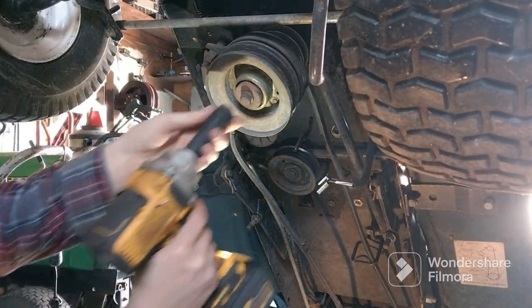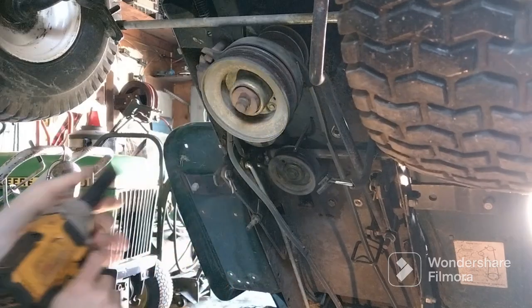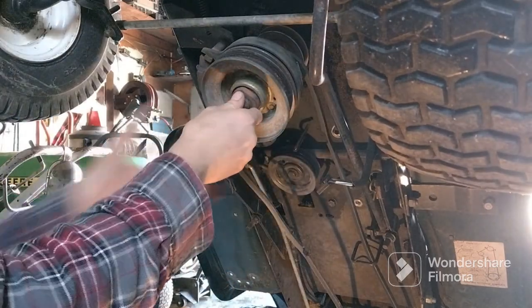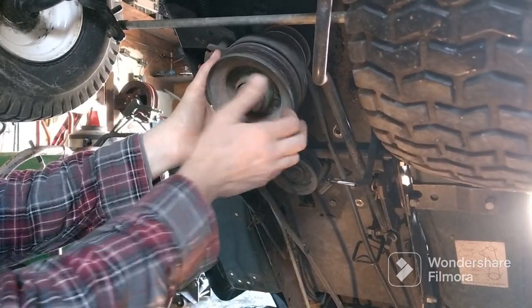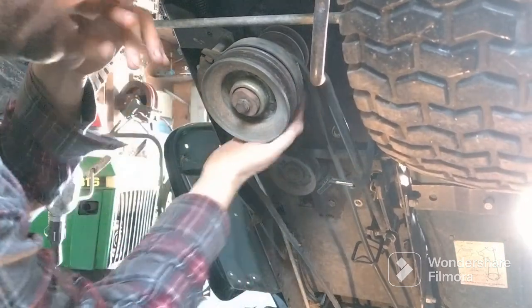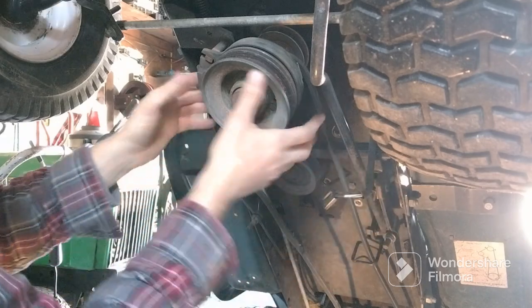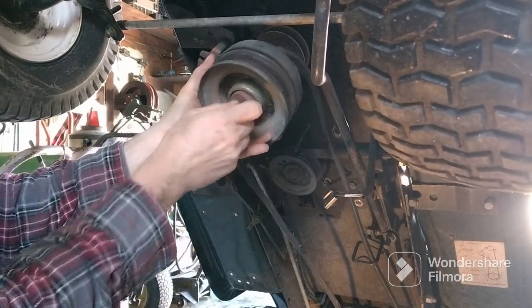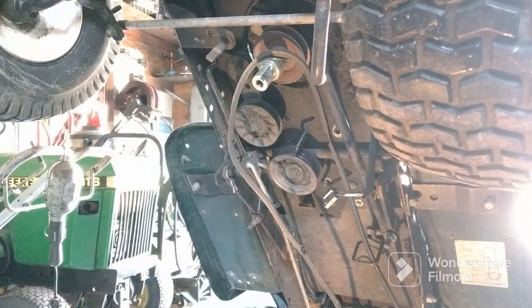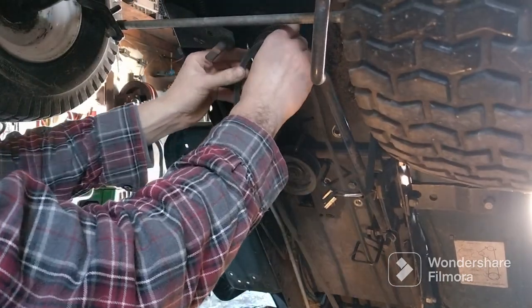That's a 5/8 bolt. They already got the wire off — that's good. Make sure you take the wire off before you take this bolt off so you don't rip your wire. Like I said, someone already started taking the belt off.